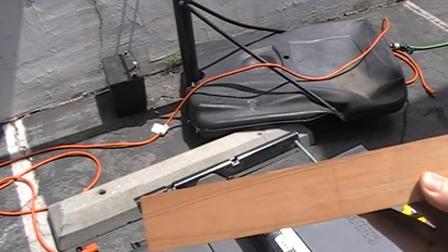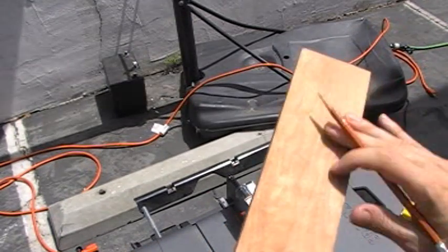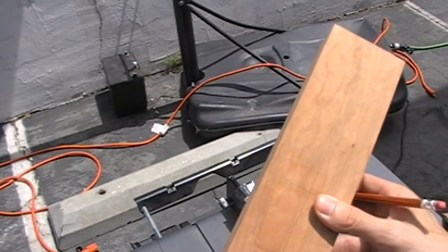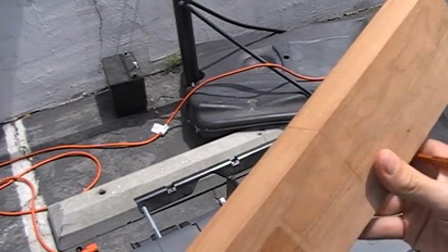This is what I'm going to do to make the handle. It's cherry wood. First, I'm going to cut it down to the width of the bow, which is about one and a half inches plus a sixteenth or a thirty-second. I'll double check before I cut.